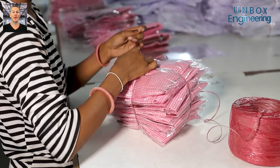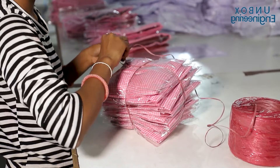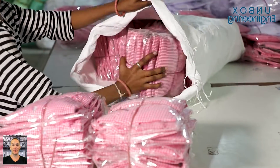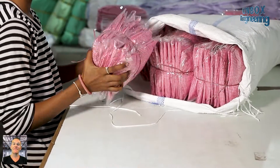Lastly, the prepared bags are made into bundles. Finally, bundles of uniforms are placed into the jumble bag and are prepared for shipping.